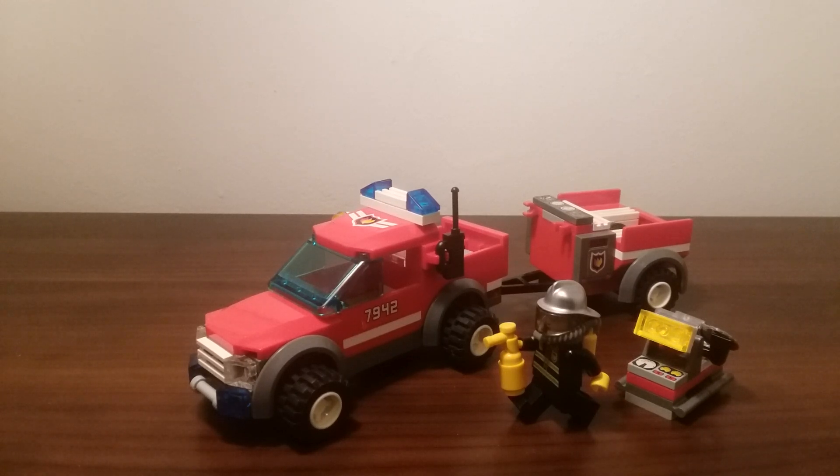Most of the sets, or many of them, are not complete, so I've been starting to work on them. I'll maybe do a rebuilding and organization of city sets just to show you where I'm at. This is the first one that I really completed — it was totally apart, nothing was together at all. I rebuilt it recently and said, why not do a review on it? It's a very nice set. This is the 7942 Off-Road Fire Rescue set from 2007.